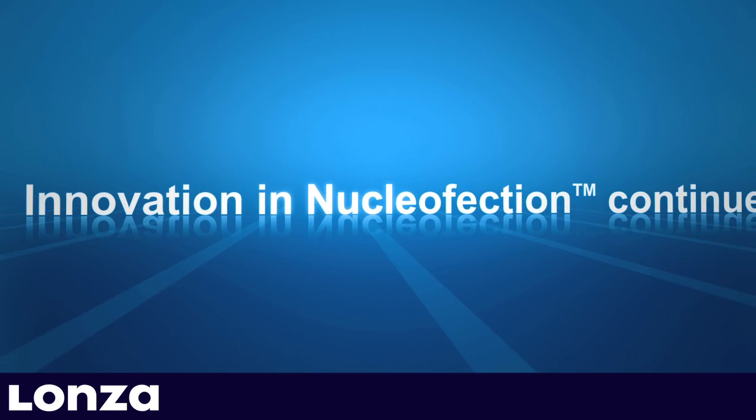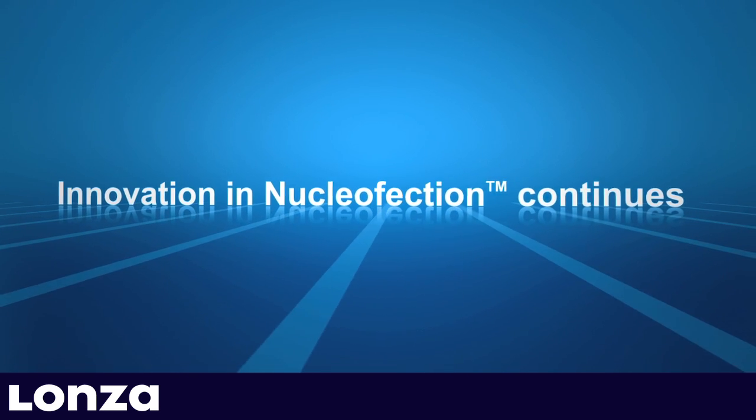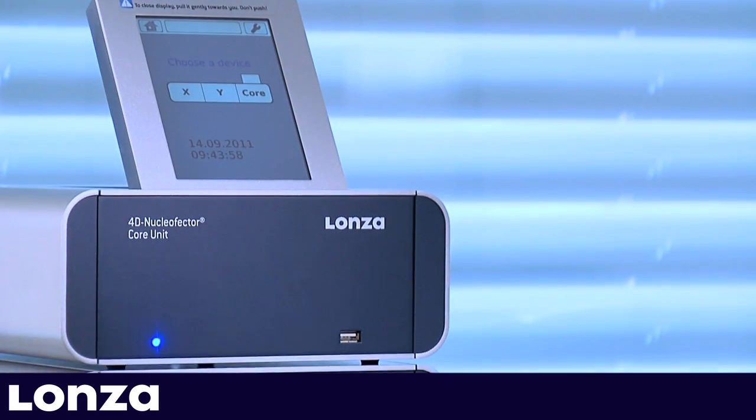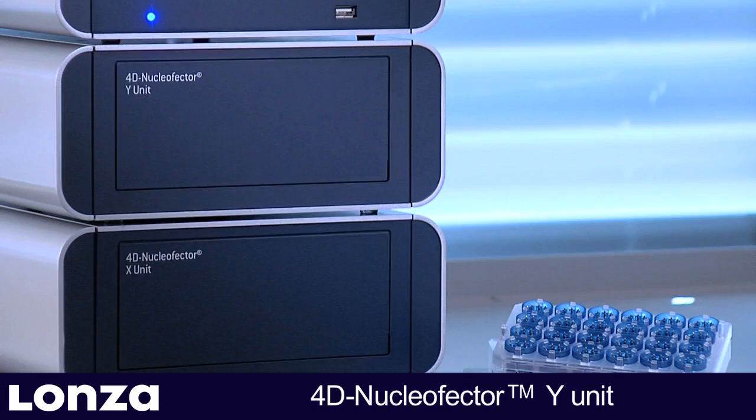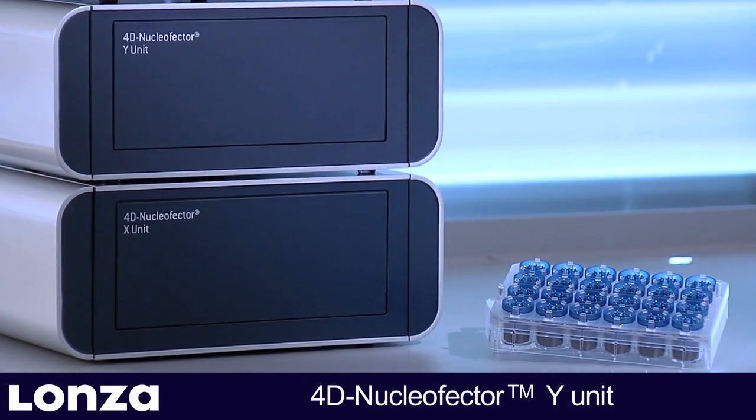Innovation in nucleaffection continues. The 4D Nucleaffector Y-Unit, enabling adherent nucleaffection in 24-well culture plates.